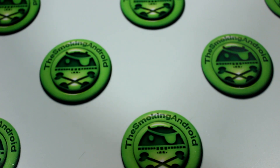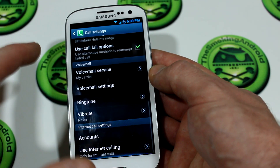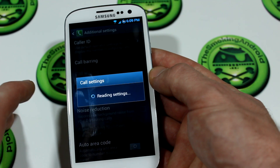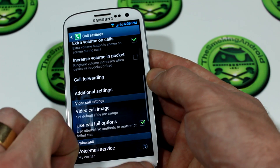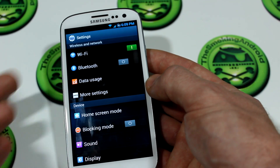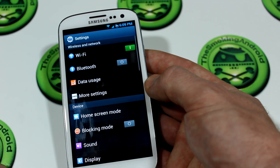Going to the dialer and settings — pretty standard stuff here: Wi-Fi, Bluetooth, data, more settings with everything you'd expect like tethering, portable hotspot, NFC, S-Beam, AllShare Cast. We've got blocking mode. On sounds, you can choose between stock Samsung sounds or CM10 sounds — I chose CM10 sounds, though oddly it still has all the stock Samsung sounds as well. Not sure if that's a flashing error or the developer forgot to remove them.